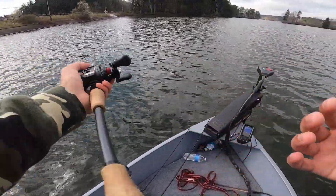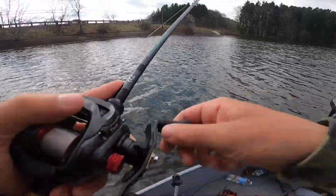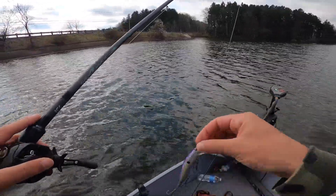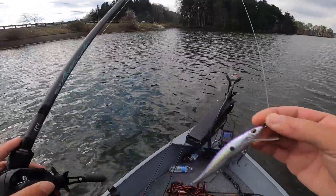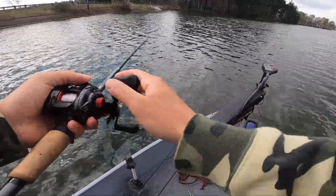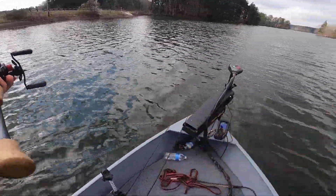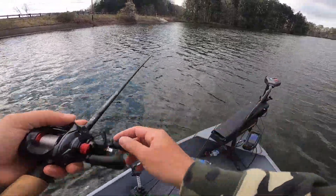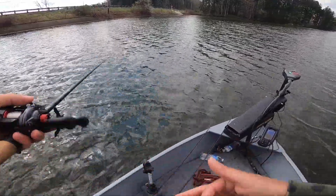I'm just going to work this whole area with the jerk bait a little bit. The jerk bait I'm throwing I actually got in a mystery tackle box — I believe it's a Janko of some sort. Great jerk bait, pretty much a shad color with chartreuse on it. I'm doing a lot of pop-pop-pause, letting that bait sit in the strike zone just a little bit longer, and those fish cream it. It got me a bigger bass too — a little bit better fish than the last one.